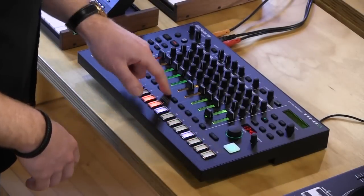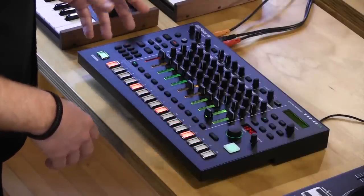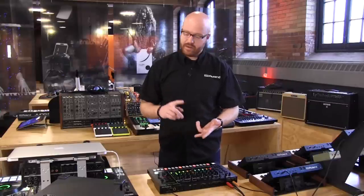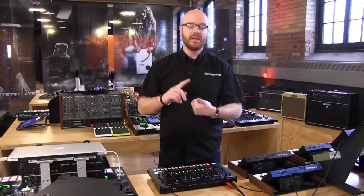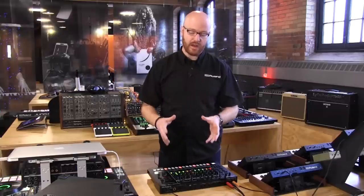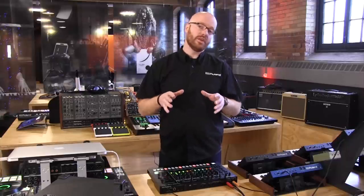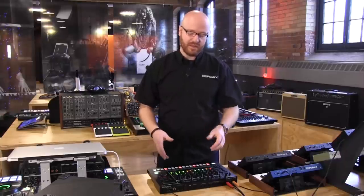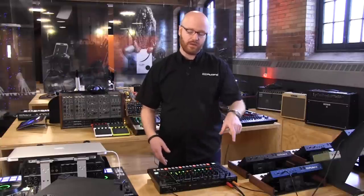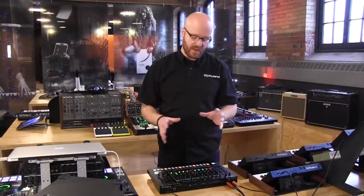You've got 11 channels and I can choose any sound on any channel. The onboard sounds include a ton of our ACB engine sounds: TR-808, TR-909, 707, 727, 606, plus a bunch of sample-based drum sounds and over a hundred samples included. You can also load in your own samples extremely easily just off an SD card, stored in internal non-volatile RAM, so if you turn it off and back on, all your samples are ready to go — no loading times.